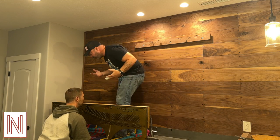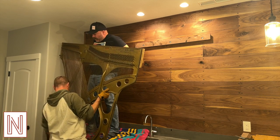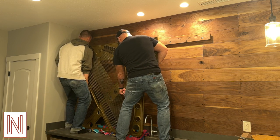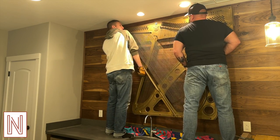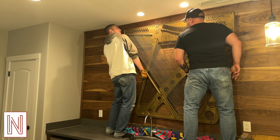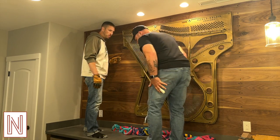Next, enlist the help of an unlucky friend to help you move this thing. It weighs about 200 pounds — I did not like it. Shimmy the harp into position and then lift it onto its matching French cleat. And then you get to make that face of satisfaction that people make after they do something difficult. Boom, easy peasy.